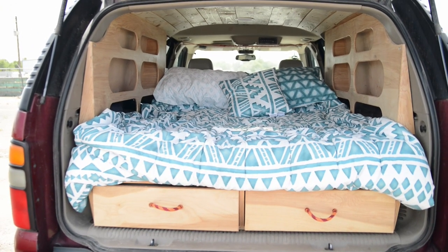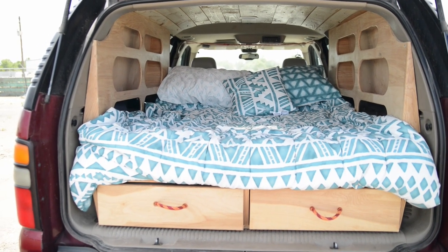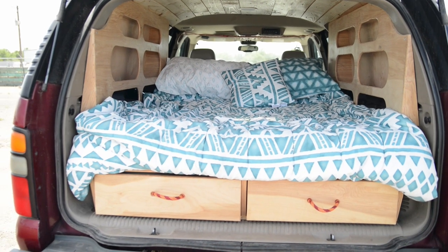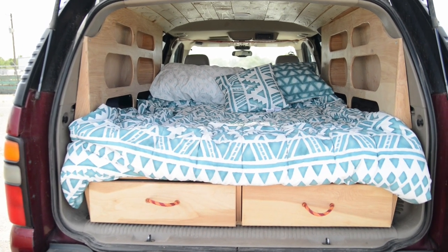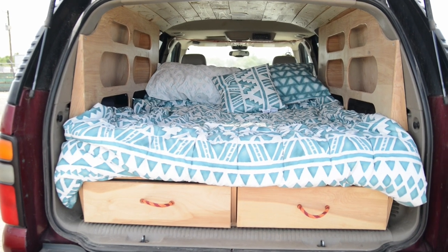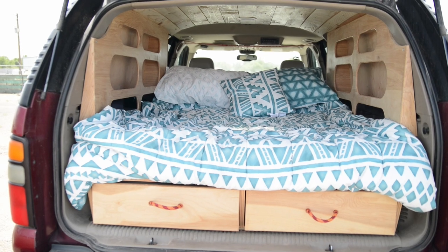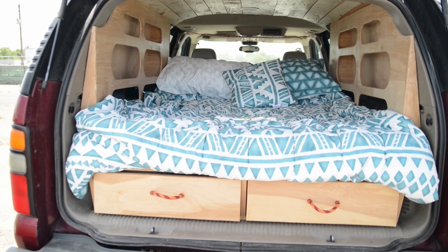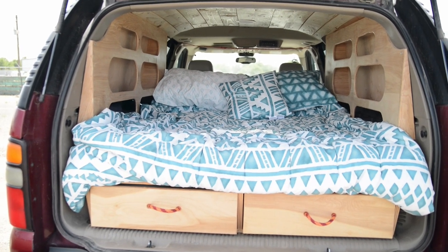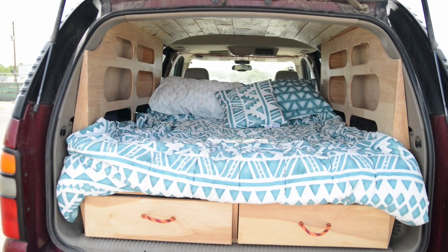I've never really done a video on the best practices and what to do with this type of stuff. Like I've mentioned in other videos, the mattress is a full mattress that we cut down a little bit — 48 inches wide versus a full which is 54 inches wide. It still is the full 75 inches long, so essentially this is a 48-inch wide mattress by 75 inches long.